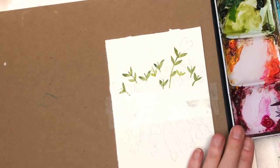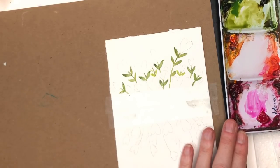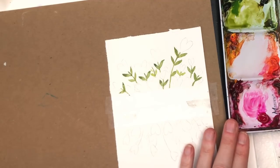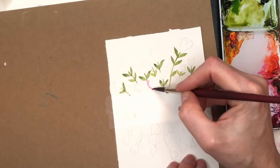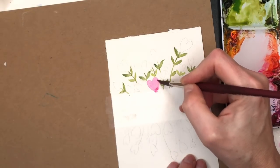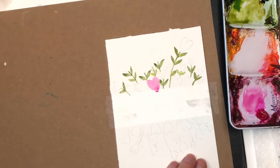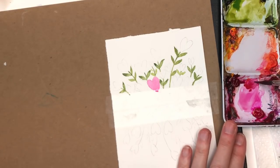Now we're going to grab the bright rose — I love this color, it's so intense. If that's too intense for you, I always suggest adding a little bit of cadmium yellow to get more of a blush tone. You can still go back in and add the bright rose, but the yellow will just dull it down just a touch. Fill the whole heart in with the number eight brush.